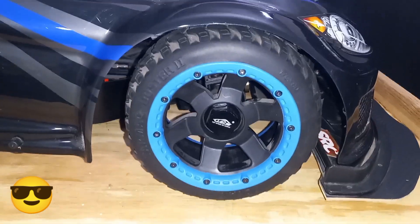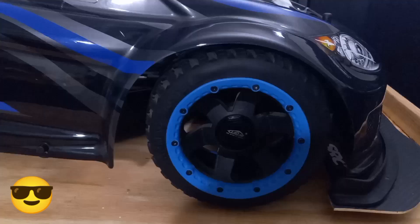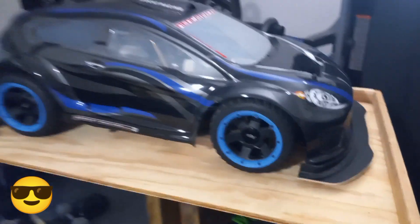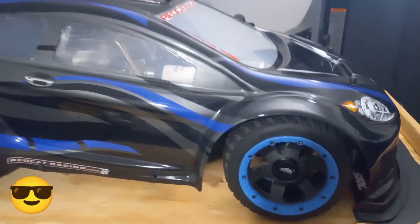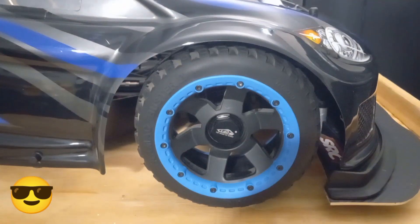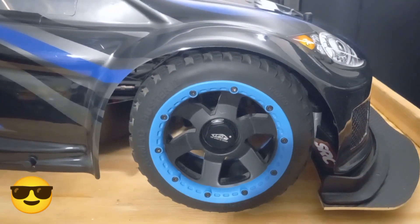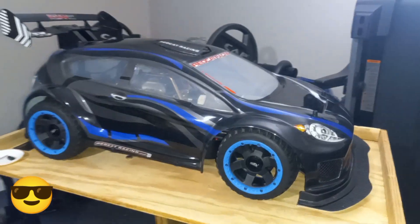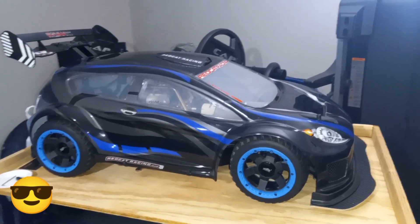On camera the blue looks light, but actually it's a deep blue. Let me take the lights off — yeah, you can see it's a deeper blue. The blue goes along with the blue on the body — you can see the streamline, the graphics and the body. I was trying to get a deeper blue but that's the deepest they have, these Bar SS beadlocks.